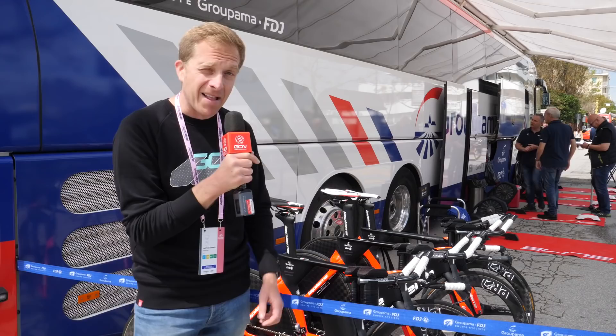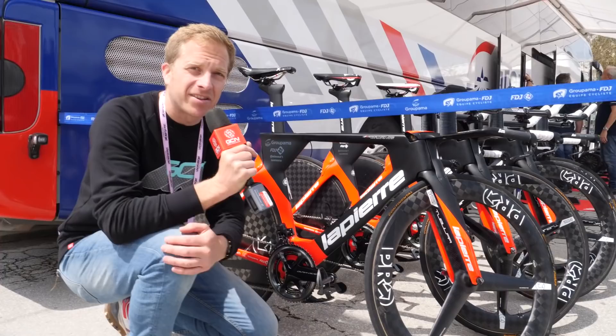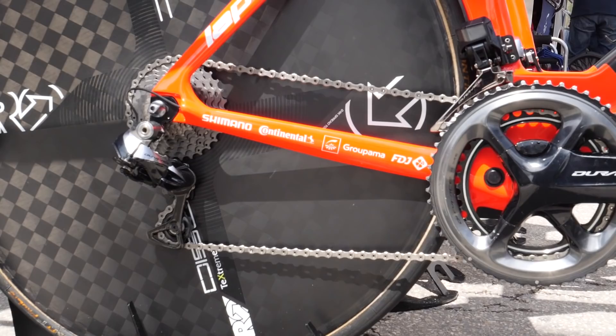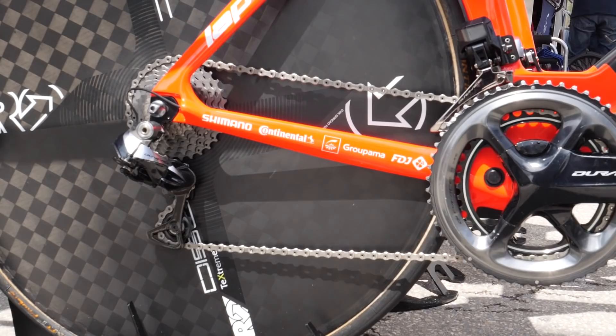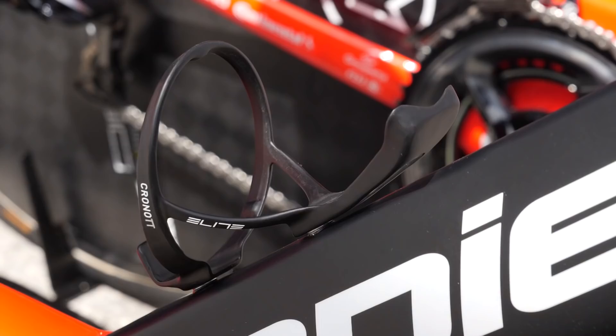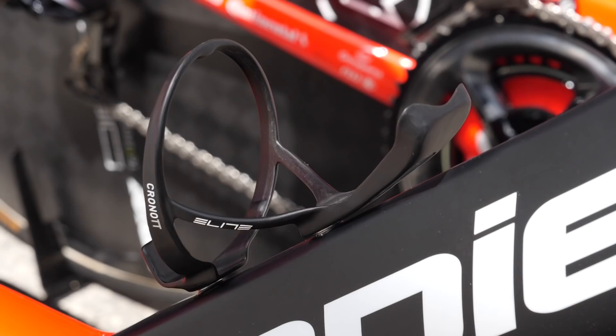The time trial bikes here don't have complete up-to-date 9170 groupsets. Scottson has a 9070 Dura-Ace Di2 rear mech paired up with the 9150 front derailleur — both Di2 components that work together in harmony. Importantly, they've all got the Elite Chrono TT aerodynamic water bottle cage. No bottle fitted, but believe me, it is a different shape.